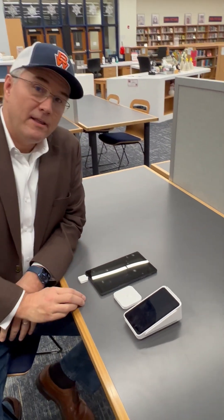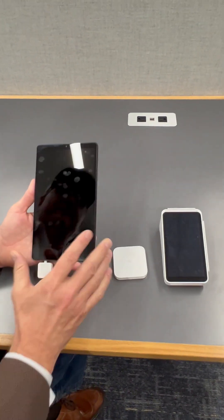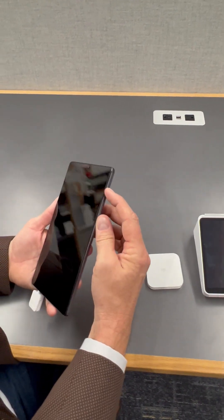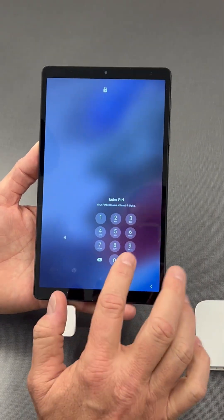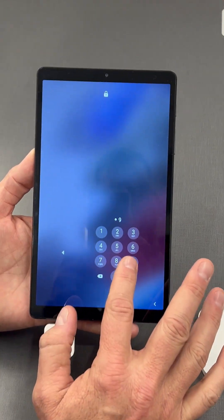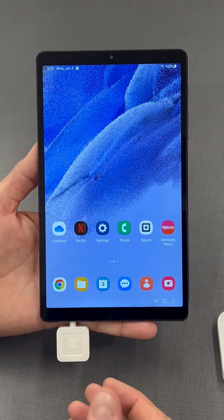When you come into concessions, you're going to see a few of these devices. There's a couple in the concession stand. The one on the left is a tablet and it has external readers on it. If it's off, you will turn it on. The screen is locked — you'll open that screen. The passcode is four 9s. Click OK and it brings you to the home page.